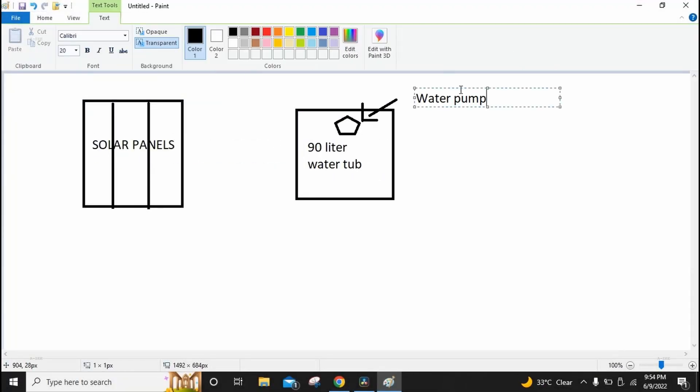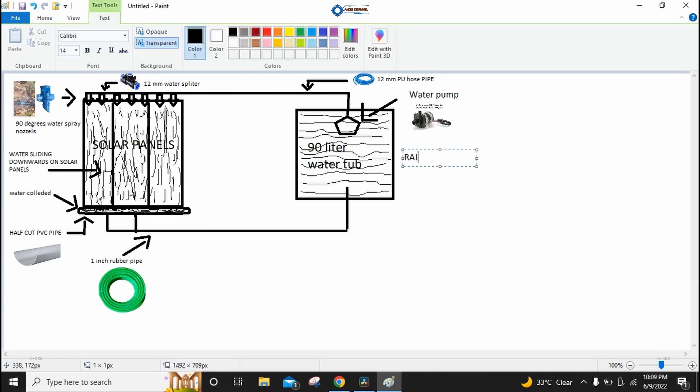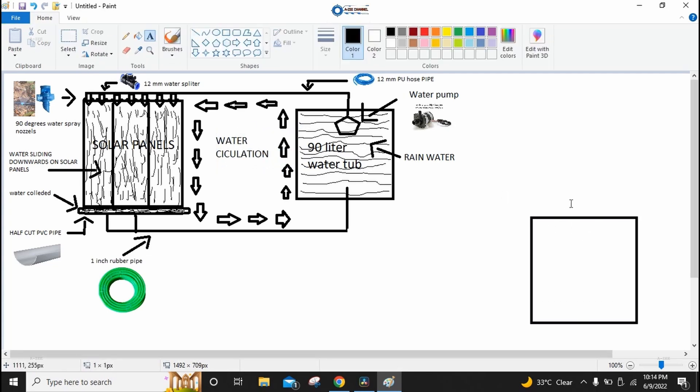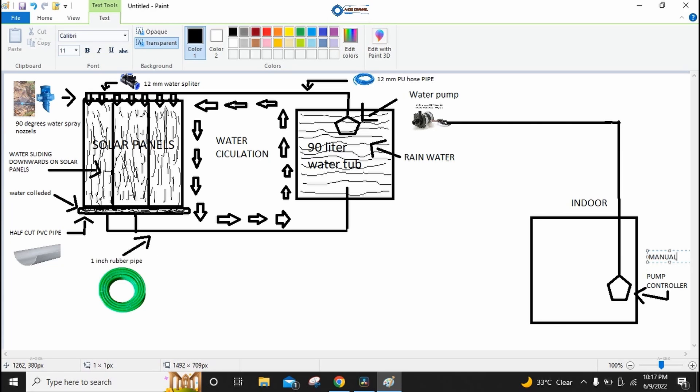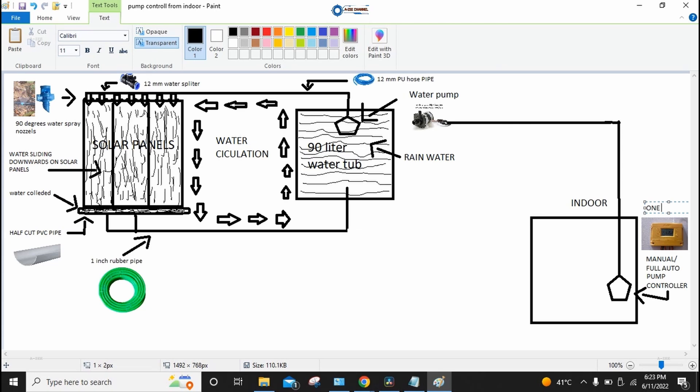Now I will explain the working of the water pump and show you graphically how it works automatically. The solar panel active cooling water pump is directly connected to the output load of the solar charge controller. I use a Chinese MPPT solar charge controller. I chose this controller because it has many features — more options for load control and power monitoring than other controllers — and it is an MPPT controller at a much cheaper price than other MPPT controllers. You can now see the full diagram of how the solar panel active cooling water pump works automatically.